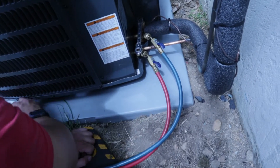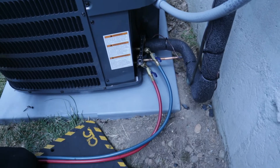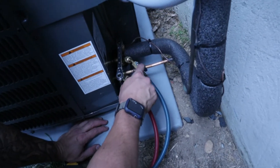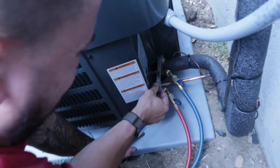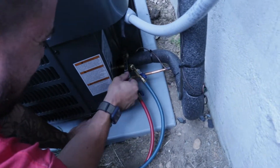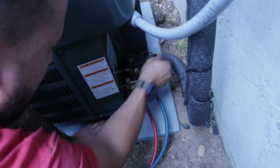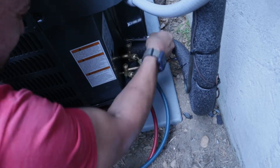We have the system on the vacuum; the service ports are still closed. We're going to open up the service ports — starting on the suction side first, then opening up the liquid side. These units come pre-charged with refrigerant, but because of the different lengths of line sets we have to balance these charges because they're not always spot-on.